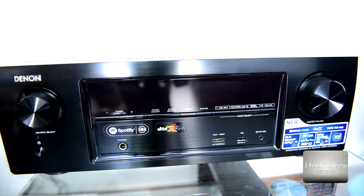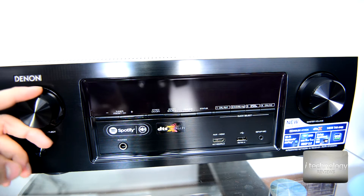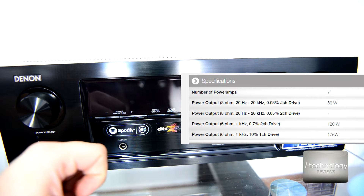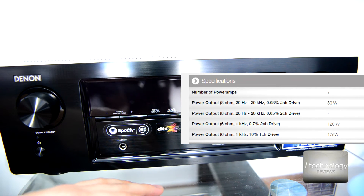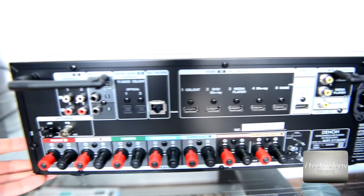It's called high-resolution audio because it can decode up to 24-bit at 192 kilohertz lossless files — FLAC, WAV, AIFF — and it supports DSD at 2.8 megahertz or 5.6 megahertz. Power output: front speakers at 120 watts, center speaker at 175 watts, surround satellites at 80 watts. Power consumption is 430 watts, with an eco mode achieving 29 watts with no sound.